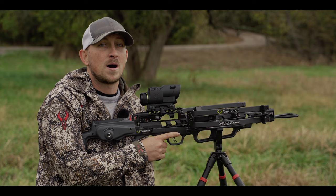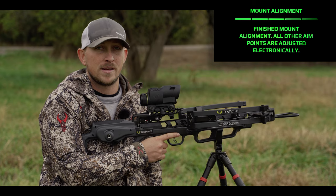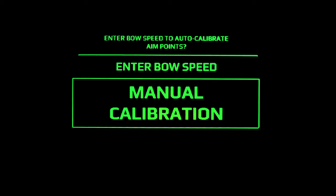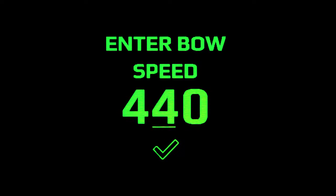Now that we've confirmed we're on at 20 yards, we're done with the entire mechanical portion of the setup — everything from here on out will be done electronically. The next key step is entering your bow speed. You've got two options: send a few bolts through a chronograph, or leverage the manufacturer's advertised bow speed. If you opt for the advertised bow speed, there's a validation process at the very end. Use the up and down keys to select different values, hit OK to move to the next digit. We enter our bow speed and hit enter.